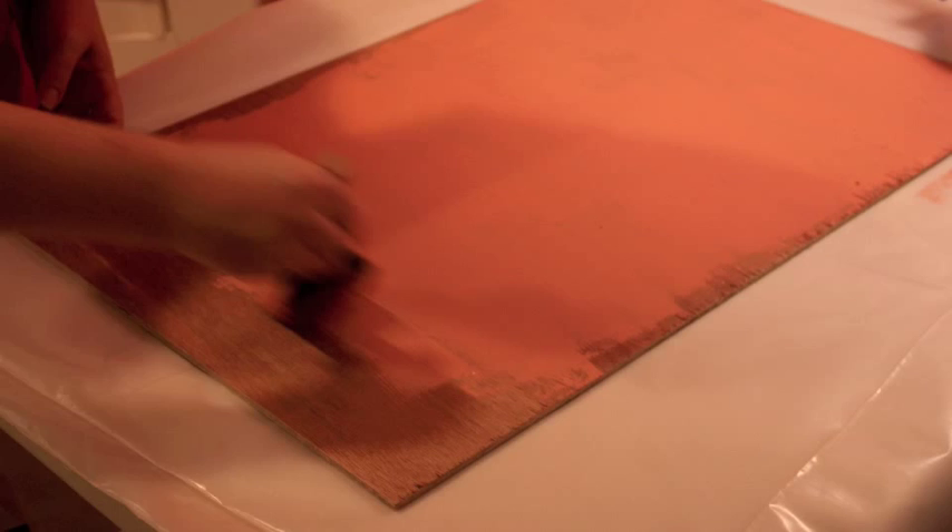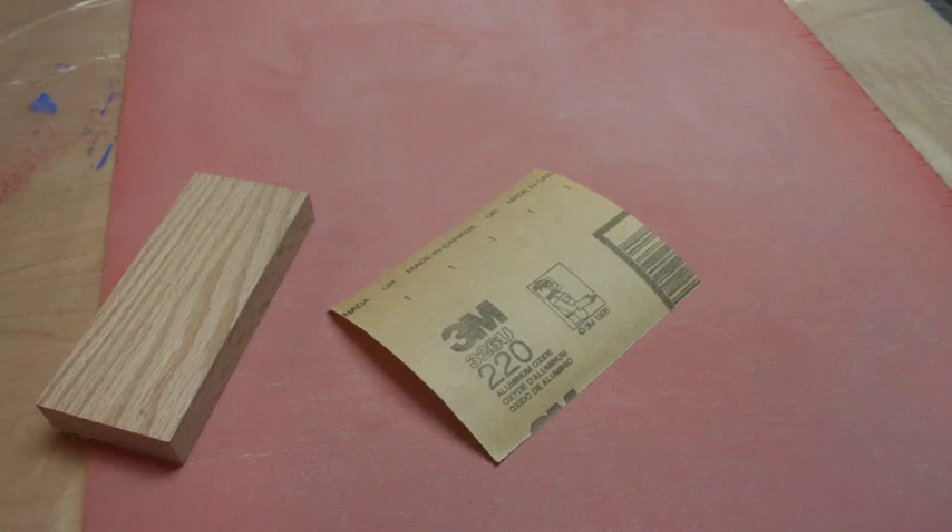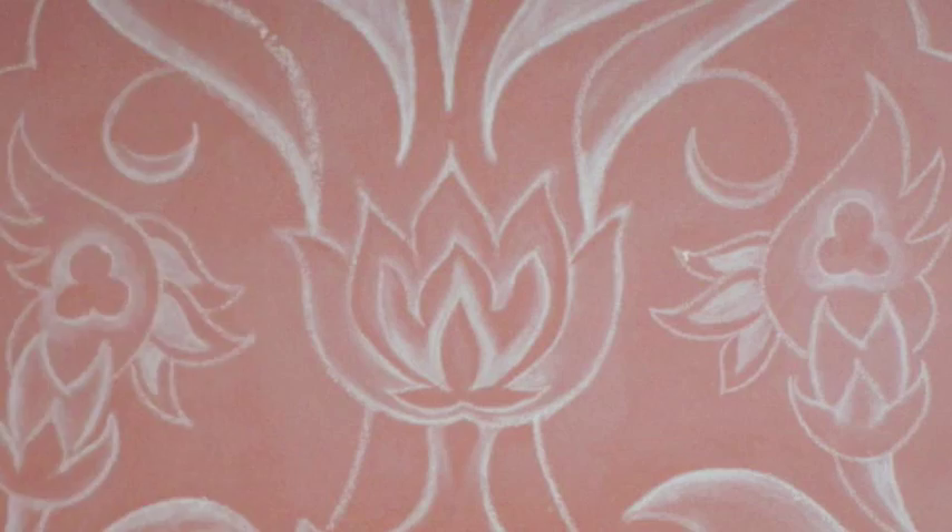Sand the area with fine grit sandpaper until smooth. Dust off. Repeat your painting and sanding one to two more times until you feel it takes chalk adequately.